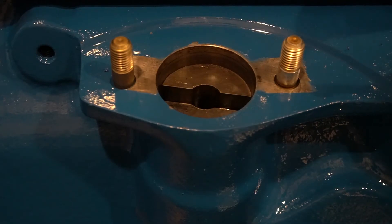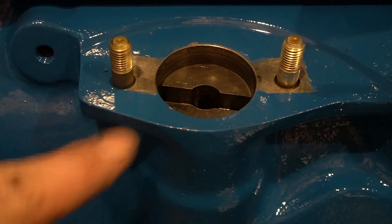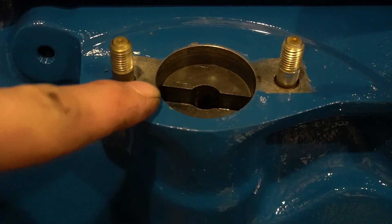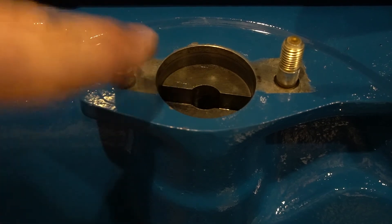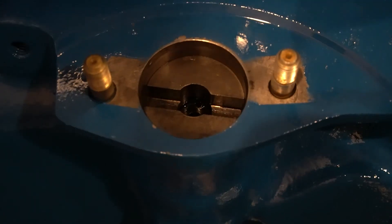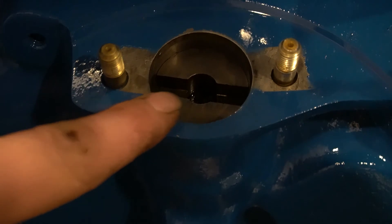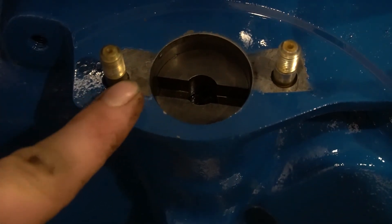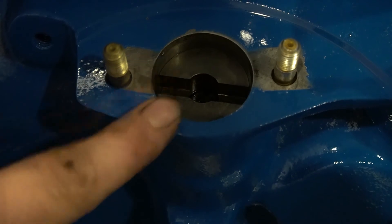Point number three is going to be our drive. There are a few things to note on this drive. The first thing you're going to note is how deep it's set into the block. Make sure it sets that deep — it's about a little over a quarter of an inch, probably closer to five-sixteenths. That's fully seated. The next thing you're going to need to know is the orientation. As you can see, fully seated, this pump drive is almost horizontal, pointing towards the top of this stud and the bottom of this stud. You need to have that correct as well.